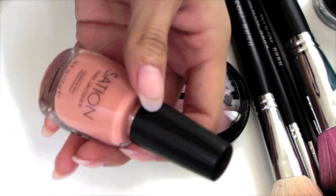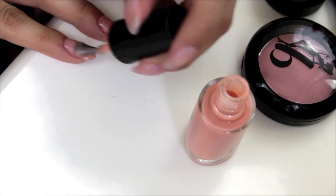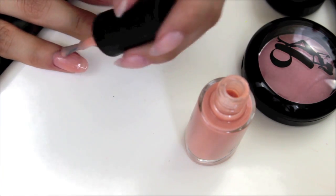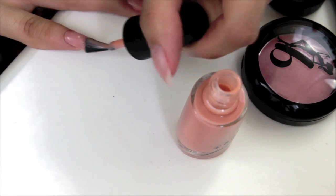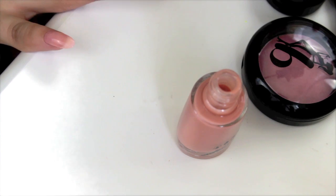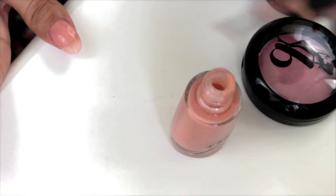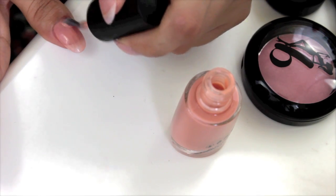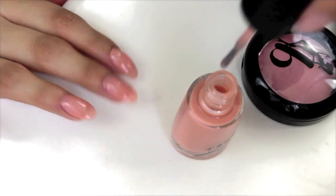Next moving on to nails — springtime means spring nail colors and nail polishes. This color is really pretty; it's by Seishon Nail Liquor and I'm using the color Love at First Bite. It's like a really pretty, kind of nudey, almost peachy color. It's great, it's opaque, it goes on really nicely. I'm really picky with nail polishes and I really like this one — it just leaves a really pretty nude color on the nails.